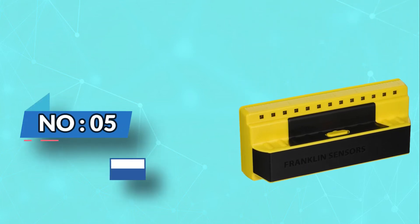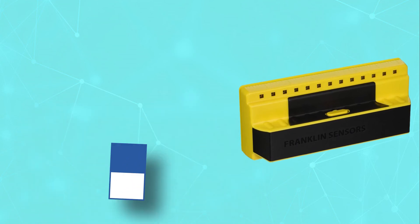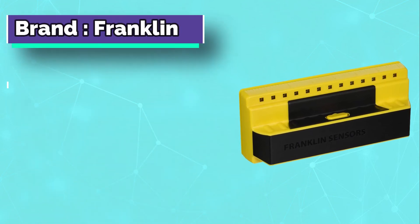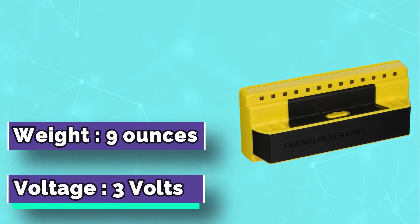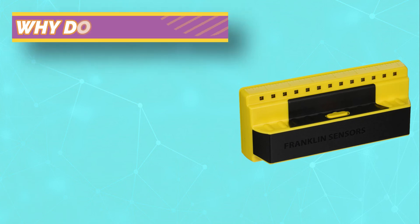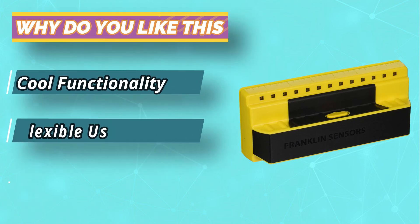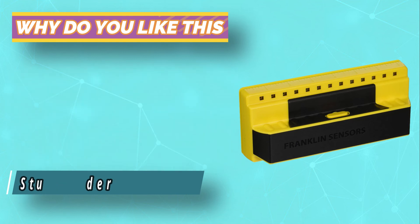Number 5: Franklin Stud Detectors. Nothing could be simpler, or more accurate, than the Franklin Sensors Pro Sensor Stud Finder. I already had this stud finder in my toolbox, but I wanted to know if its exceptional accuracy extended to the updated models. I wasn't disappointed. I loaded it up with two AA batteries and started testing.